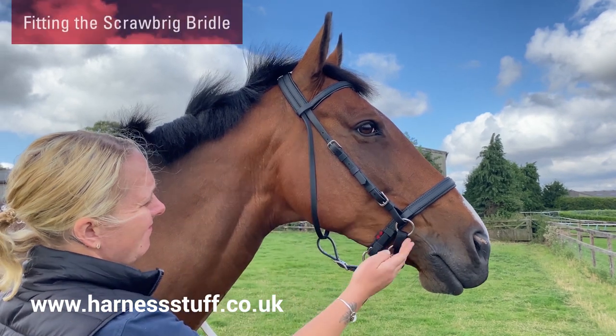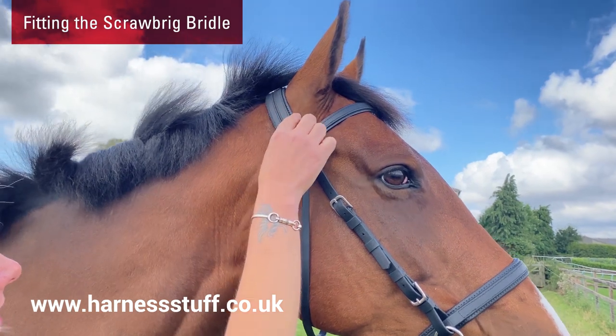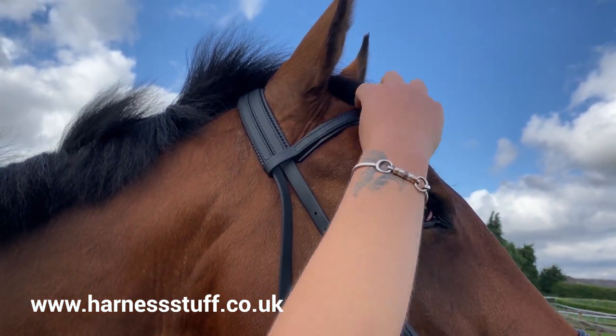The bridle should fit like any other bridle, so the headpiece should sit comfortably behind the ears and the browband just below the base of the ear and not be too tight.